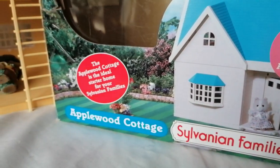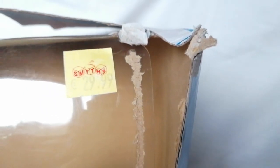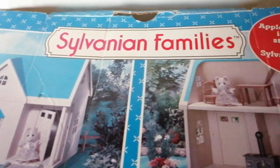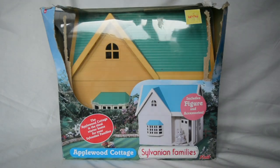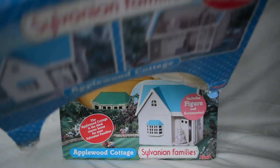Hello everyone and welcome to another video. As you can see from the title, I just bought my own house — well, I did buy a house, but it's a miniature dolls house. This market is crazy, it's not going to happen anytime soon, so this will have to suffice. It's a house nonetheless and I will stand by that.